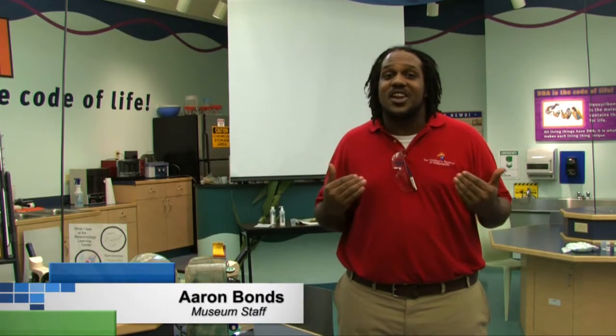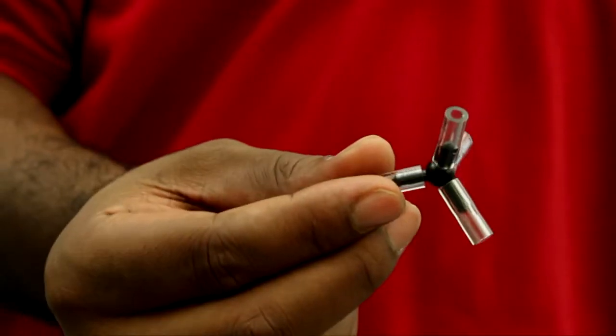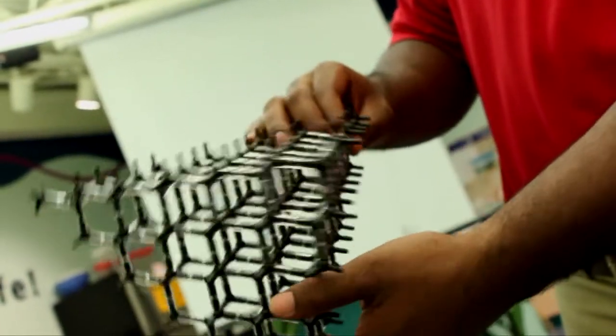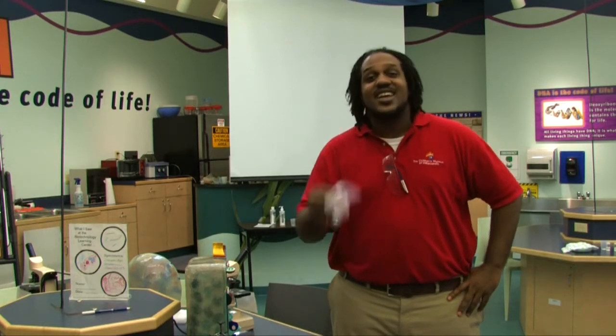Hi everybody, my name is Aaron and welcome to This Week's WOW. Today we are in the Biotechnology Learning Center to learn about polymers. A monomer is a single molecule, but a polymer is lots of those molecules all linked together. The most common polymer that you probably know about is plastic. Today we are going to learn the process of how we make jiggle jelly.